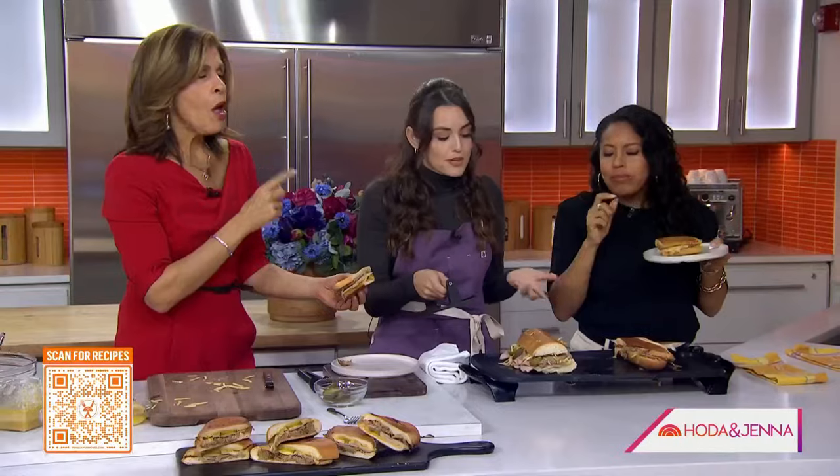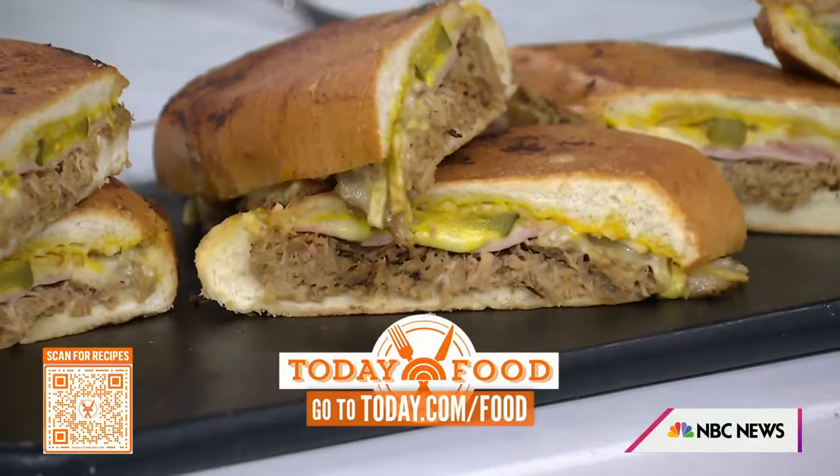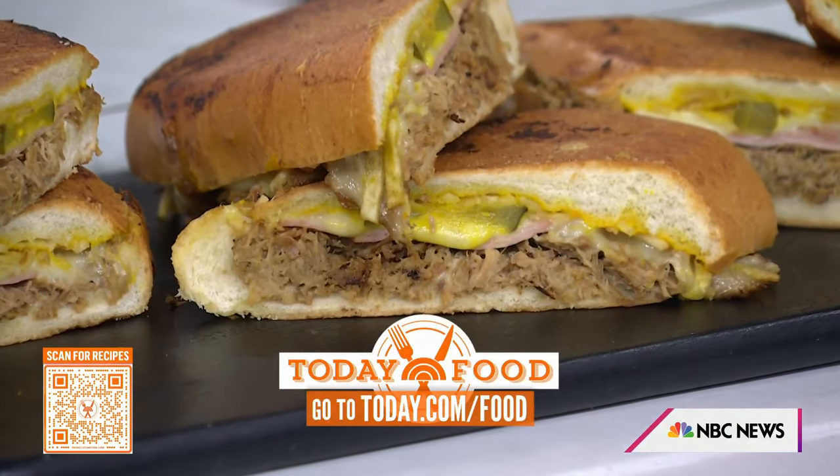I also like to make these on Hawaiian rolls and do sliders for when you have people coming over — Super Bowl Sunday's coming. It's a very versatile recipe. Thank you so much — we totally get why your class is sold out. This recipe is at today.com slash food.